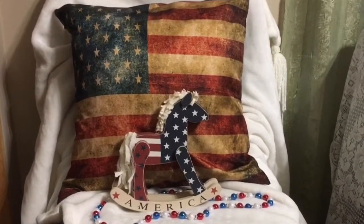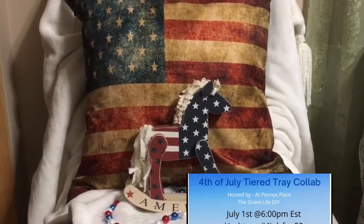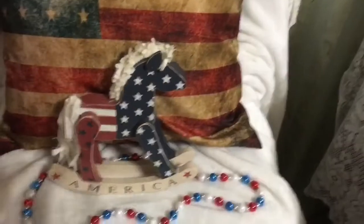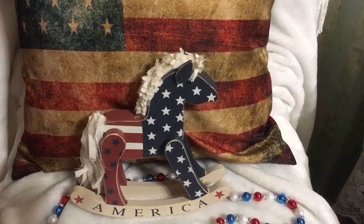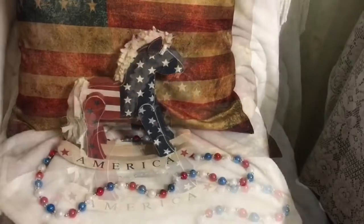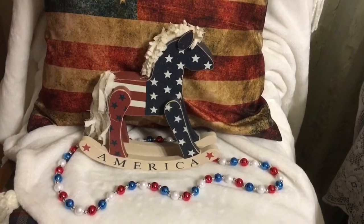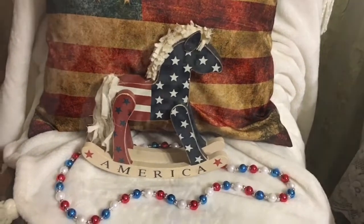Today is collaboration day and challenge day. We were tasked to create a little vignette for Independence Day and I have a couple of them I want to show you, so come along as I reveal them. The challenge was to do a tier tray, but I didn't have one small enough, so I'm just going to show you my little niche that I decorate. I also have a quick DIY at the end of this video, so stay tuned!